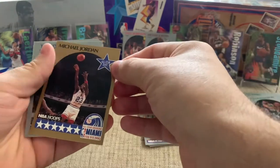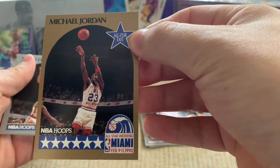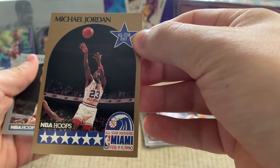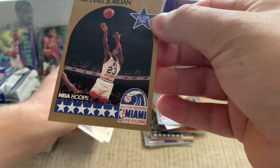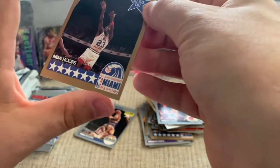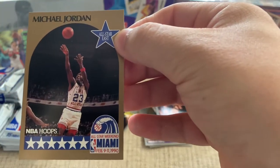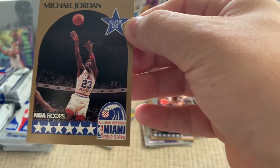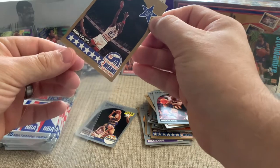Oh, look at that — there's our All-Star Michael Jordan! The edge damage — it's beat up pretty bad. Reasonably well-centered though. This might could come out as a PSA 9 or something like that. But definitely a sweet card; glad I pulled it. You've got the All-Star jersey on, shooting a shot. Looks like the All-Star game was in Miami that year. Those games are always fun to watch — just going back and watching some of his games is definitely a fun thing to do.